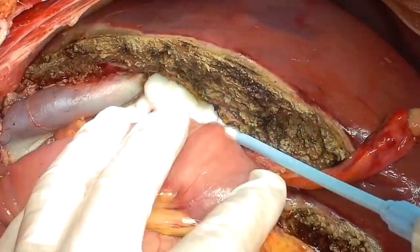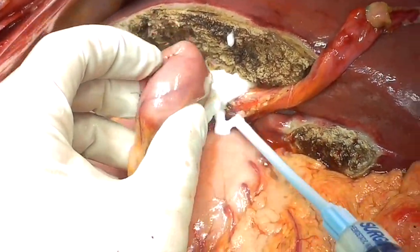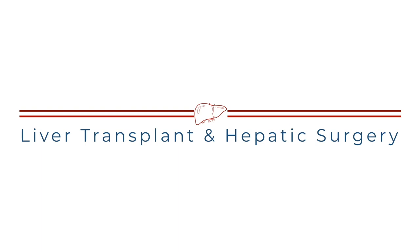Here we use a foam surgical adhesive to protect the biliary anastomosis and transection plane. That's all I wanted to show you today. I hope you enjoyed the video. Thank you for watching. See you next time.